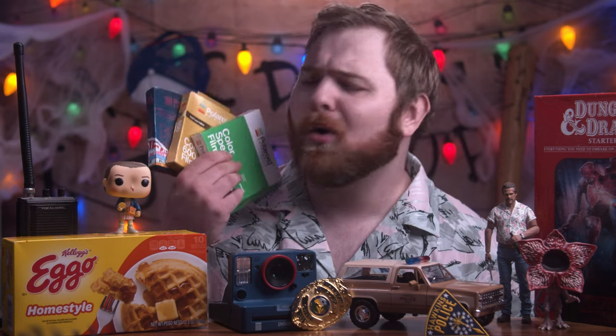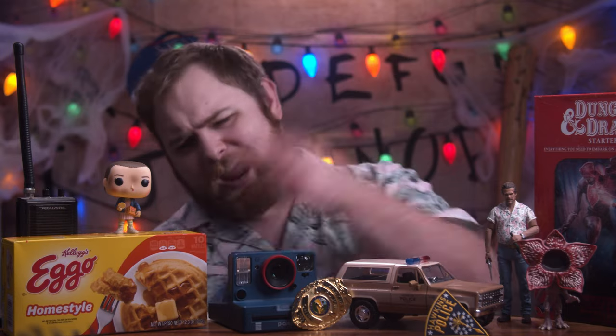If you remember from last year, we tested out Fuji Instax expired film — link in the description if you missed that one. So this time I figured, why not test some expired Polaroid film? I got quite a bit of it, so sit back, grab some Eggos, and let's dive in.